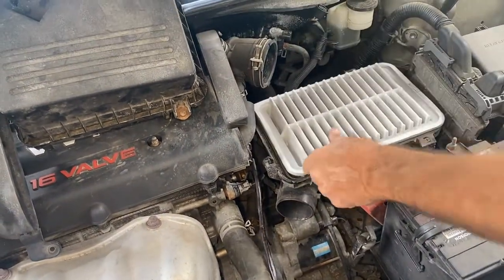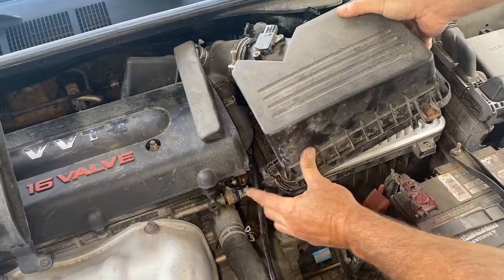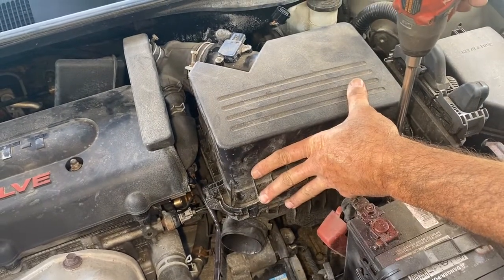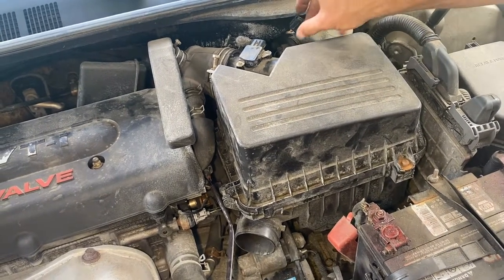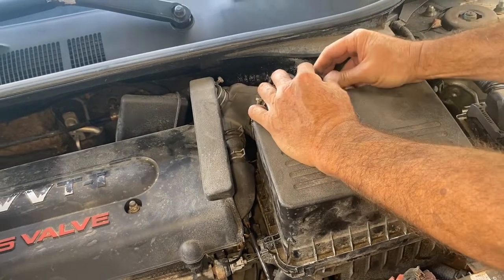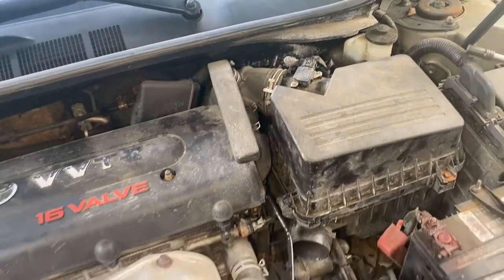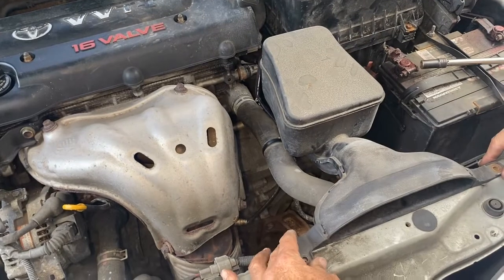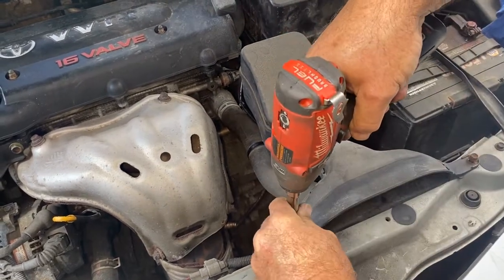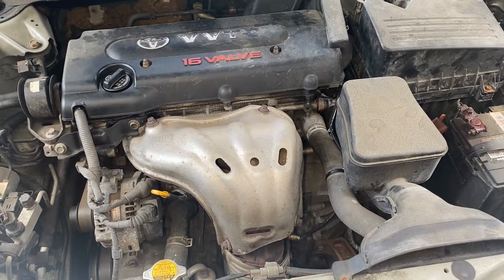Next, throw the new air cleaner in and put the air box back on. These have to go underneath at an angle and then push it down so we can screw it in. We can't do the other bolt because it's missing. Plug the connectors back in. Last thing, tighten this up and go put the snorkel on — it slides right on there and there are two 10mm bolts holding it. And that's all it takes to do bank one, sensor one on a 2007 Toyota Camry with a 2.4 motor.